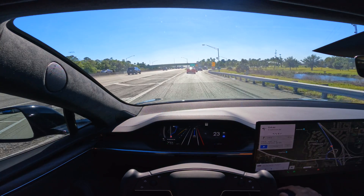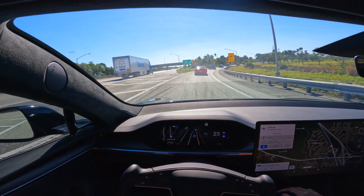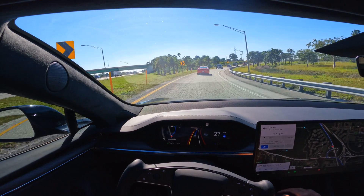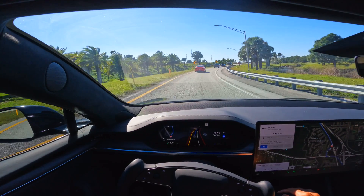That was a hard brake right there. For some reason traffic has gotten pretty backed up. I'm looking and can't really see why — I think someone's just driving really slow to get off here, probably a larger truck or something.